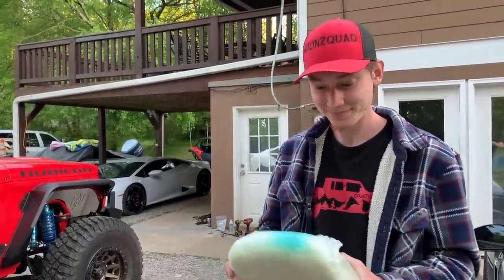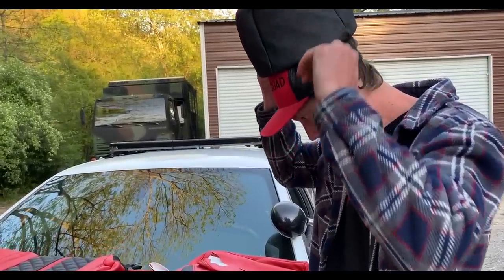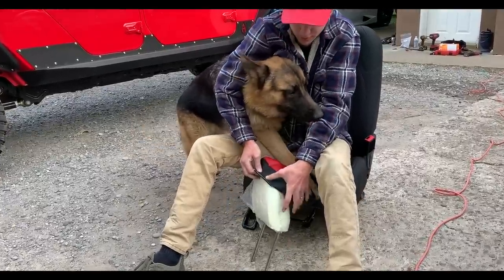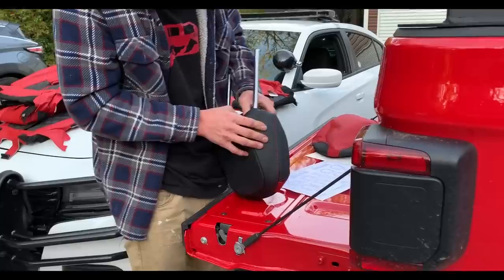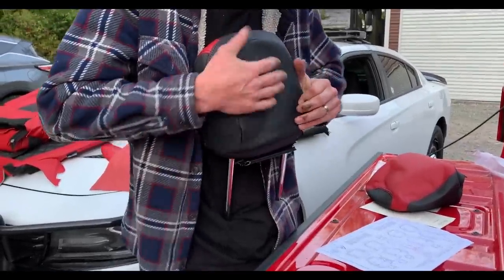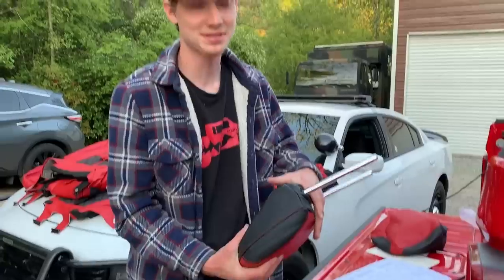Let's go ahead and bring out the headrest cover and try to slap it on. So how'd that first one go — be honest? Dude, that was really tough. I just watched a YouTube video on how you're really supposed to do it — you're actually supposed to shrink the foam by putting a vacuum bag over it. We might be able to use the bag that's on there and just stick a vacuum to it. On the other one we're gonna try that vacuum bag thing and show you guys exactly how we get this thing on.